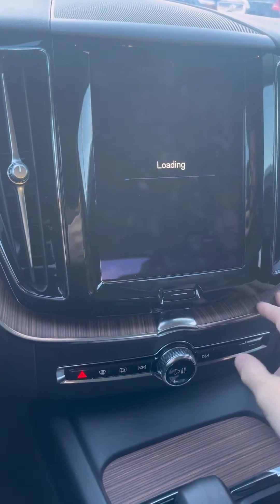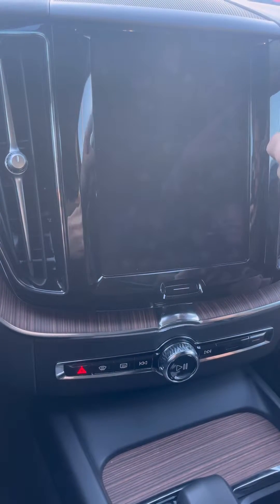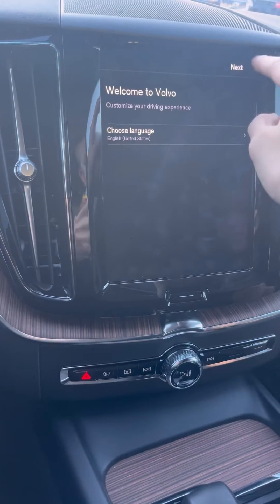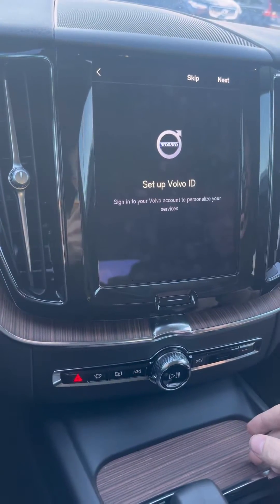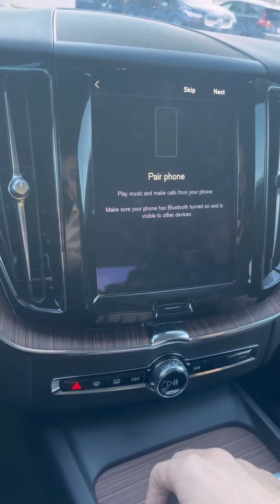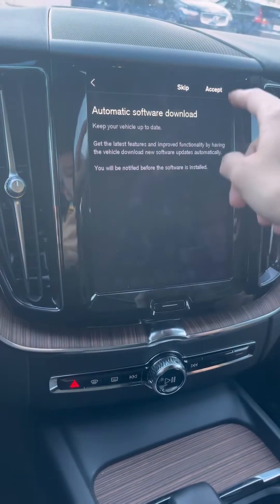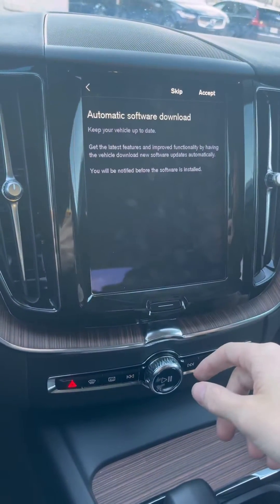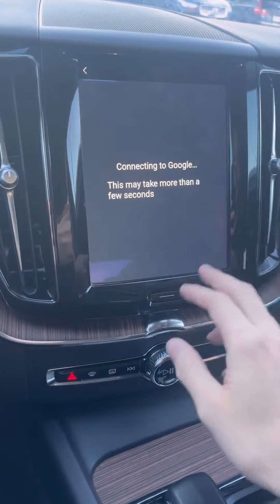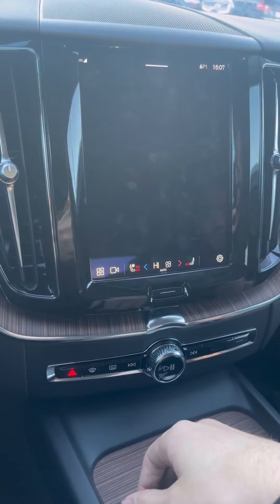Follow the steps and click next on everything. When it says set up Volvo ID, you can click skip, then skip automatic software downloads. The only thing you're going to accept is the vote, and then Google starts to connect. You can press this button to go to the next step directly.